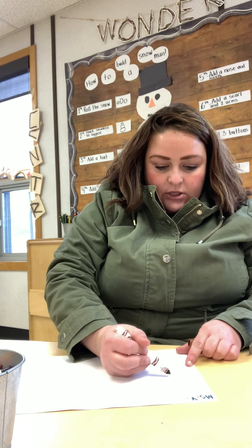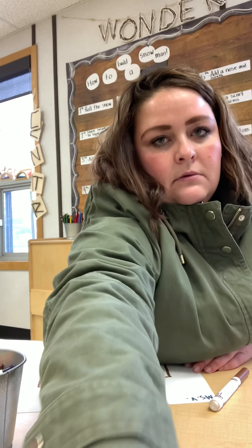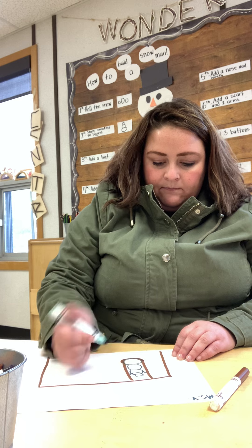What I want my snowmen to do at night is be on the swings, so I'm going to start by drawing the swing set — two lines and then the seat part. Now I'm going to get another color and draw the snowman: one, two, three snowballs. I'm going to do his hat and then color it in with crayon after.